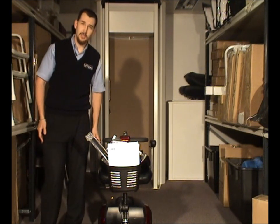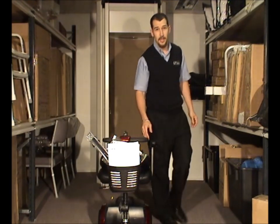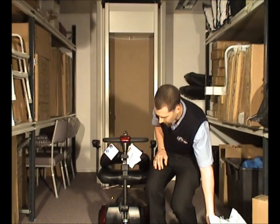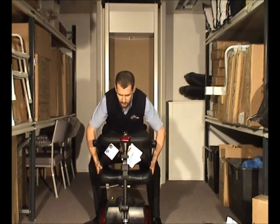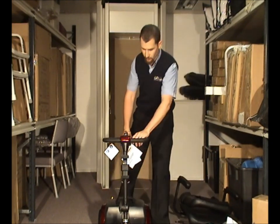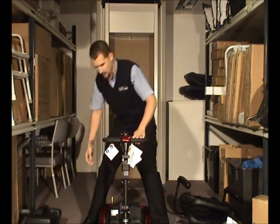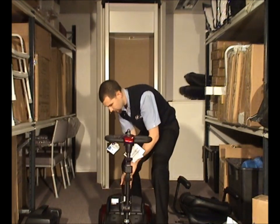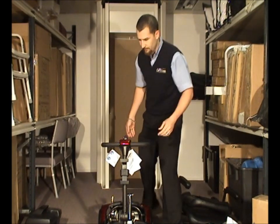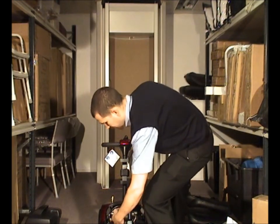The Pride Gogo is designed to fit into a sedan quite well. It does this by breaking into manageable pieces. The basket comes off the front, the chair comes off by just pulling it straight up, the battery pack removes by pulling it straight out, and the front and rear break apart by pulling a clasp on the side.